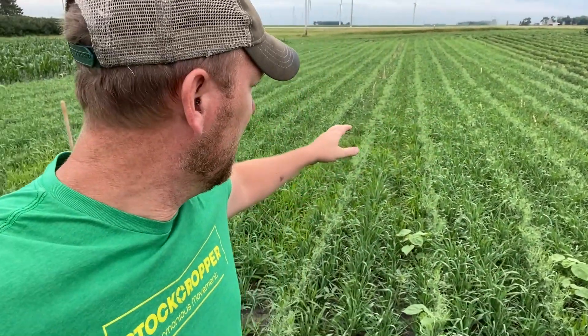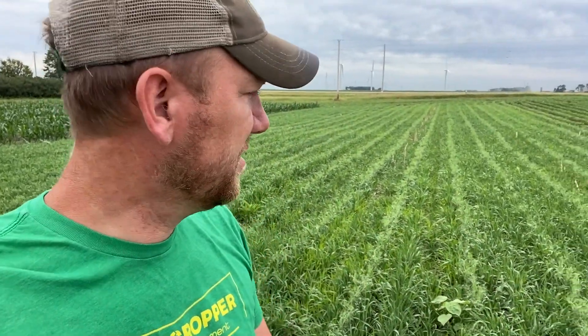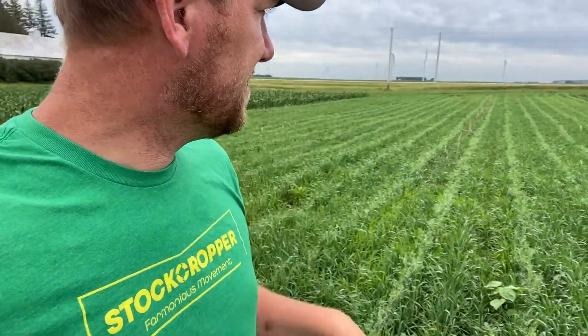Now we're sitting in the field pea and barley plot. We planted field peas in rows and then drilled barley in on top. This needs a shot of nitrogen — we're going to stream jet some on here to perk this stuff up — and then we'll move over to the actual stockcropper.